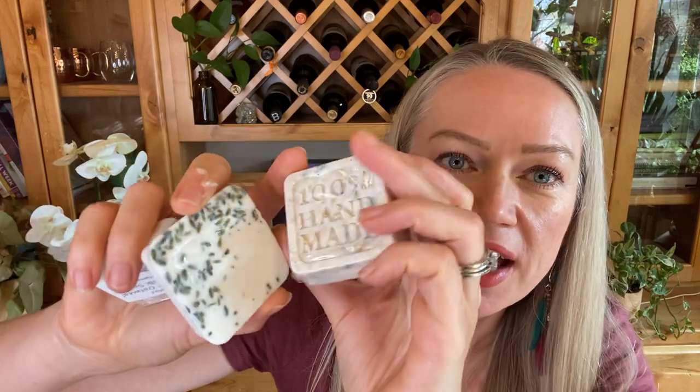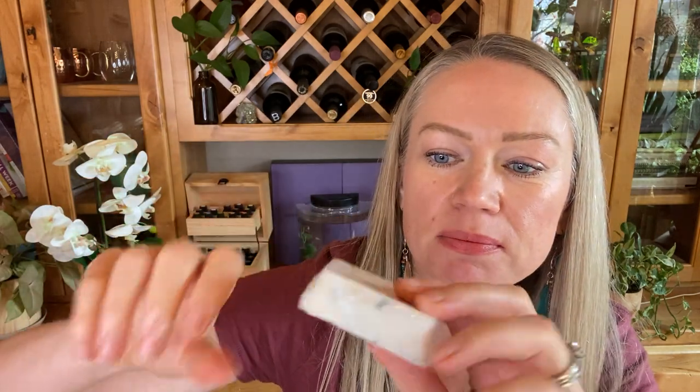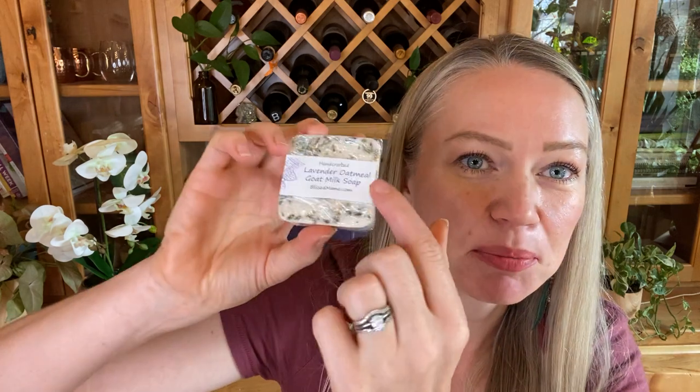That's optional. Then you can wrap these however you want. I just used some kitchen plastic wrap and put a little label on the back that says 'Handcrafted Oatmeal Lavender Goat Milk Soap' with my website. Really fun to gift!